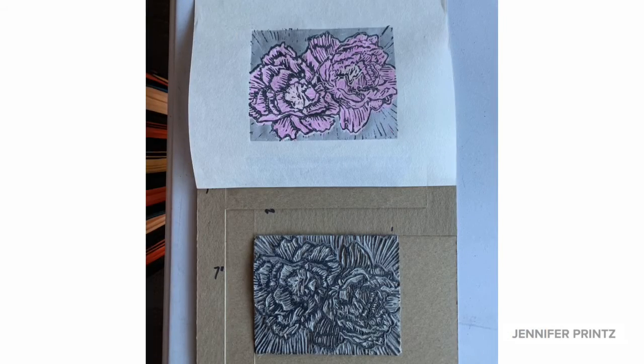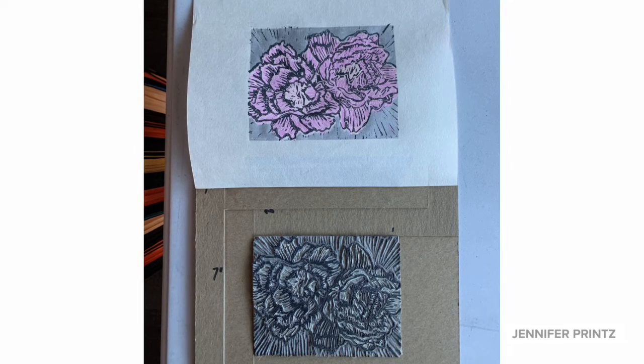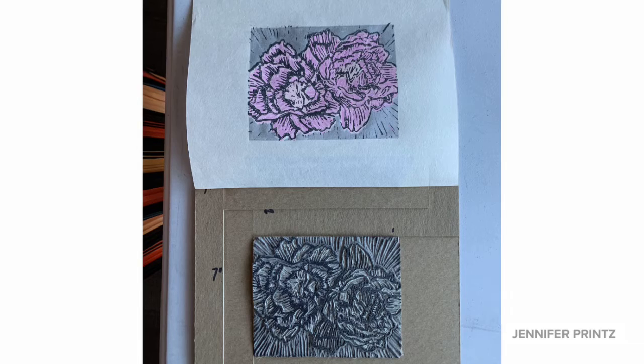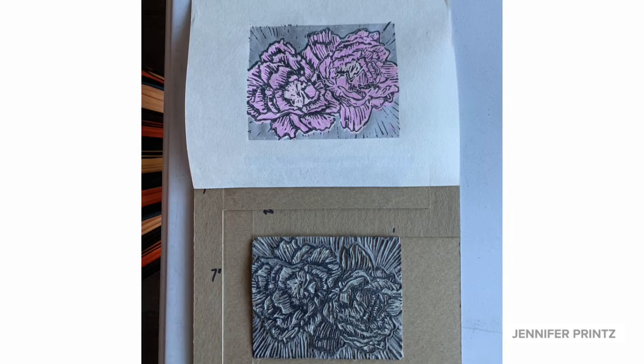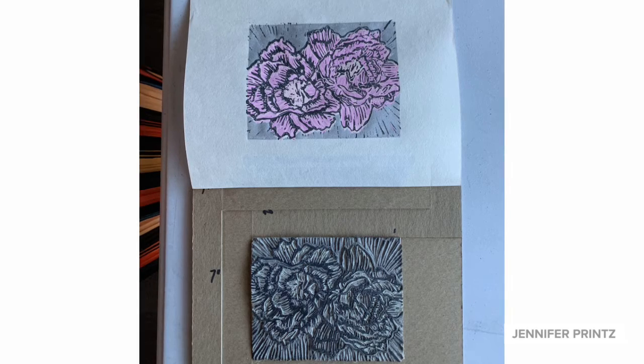Let's look a little closer. I did open up the key block a little bit more so I can see some of the textures from the second and third block coming through. I think that works a lot nicer and makes a much more engaging print.